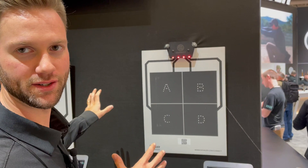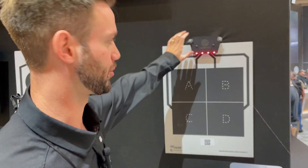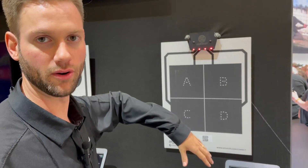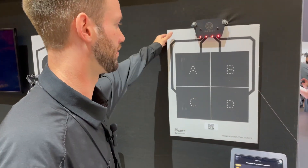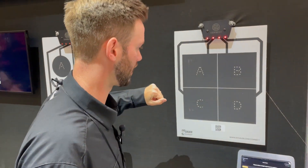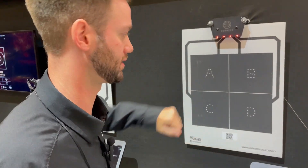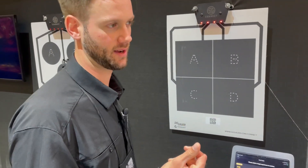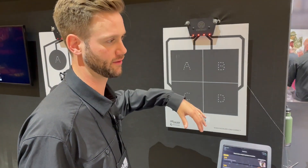What we're looking at right here is the SIG Connect T300 smart target system. You've got the brains of the unit up top and it connects to your phone, iPad, or tablet via Bluetooth. You have a fancy cardboard target that has a foil layer in the middle and a conductive powder coating on the front. As a bullet passes through, it creates a circuit and that's how it knows to communicate a hit within a particular zone back to your phone in real time.